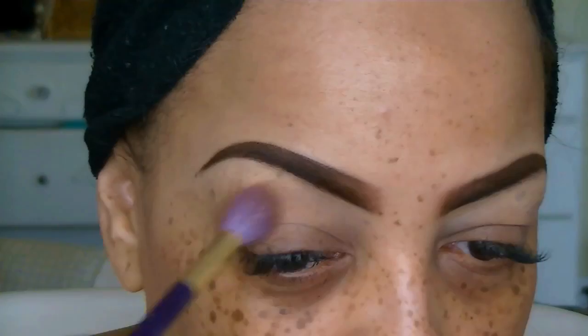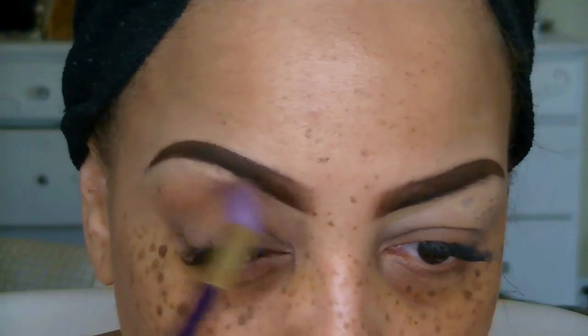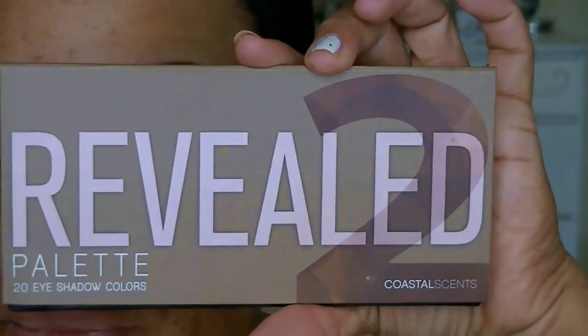I'm starting off with my Milani eyeshadow primer, which you can pick up at any drugstore. I really like this primer — it's really inexpensive and it does hold your eyeshadow throughout the day. The next thing I'm going to use is my L'Oreal True Match facial pressed powder as a transition color for my eyelids. I love using this because it's really affordable and it really makes your eyeshadow colors blend in well.